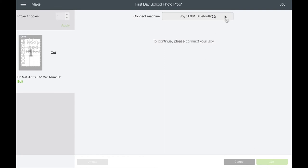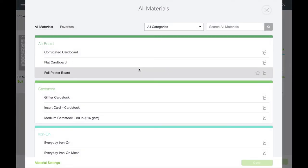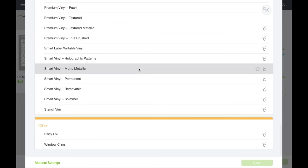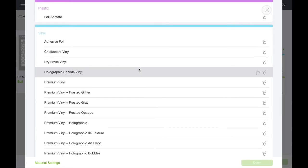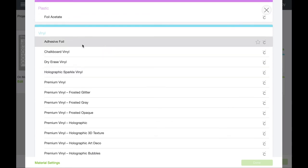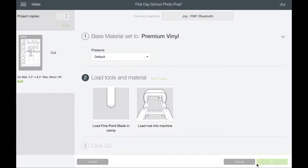It's going to pop up and show mostly the Smart Materials since it knows it's the Cricut Joy. But we need just regular Premium Vinyl, so hit 'All Materials' and scroll to the bottom — it's a much smaller list than for the Maker or Explore Air — and select 'Premium Vinyl.'